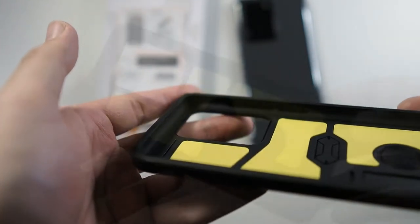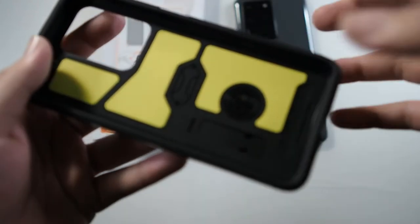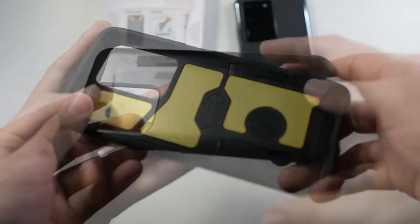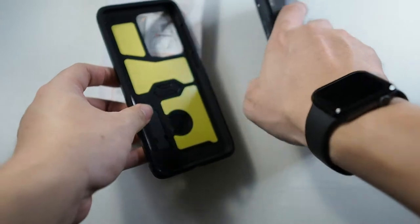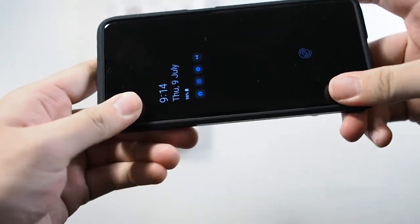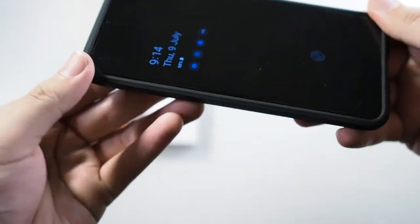Standard fare on the sides. In terms of drop protection, I'm not going to comment much because I guess it gives adequate drop protection — it's military standard drop tested. So let me install the phone in the case — it's very simple. I like to go button side first. Fit and finish is pretty good.